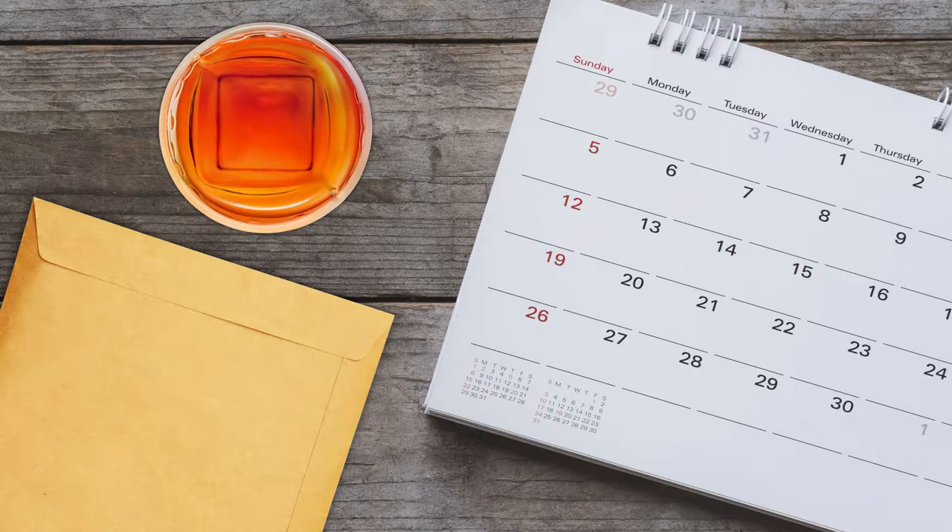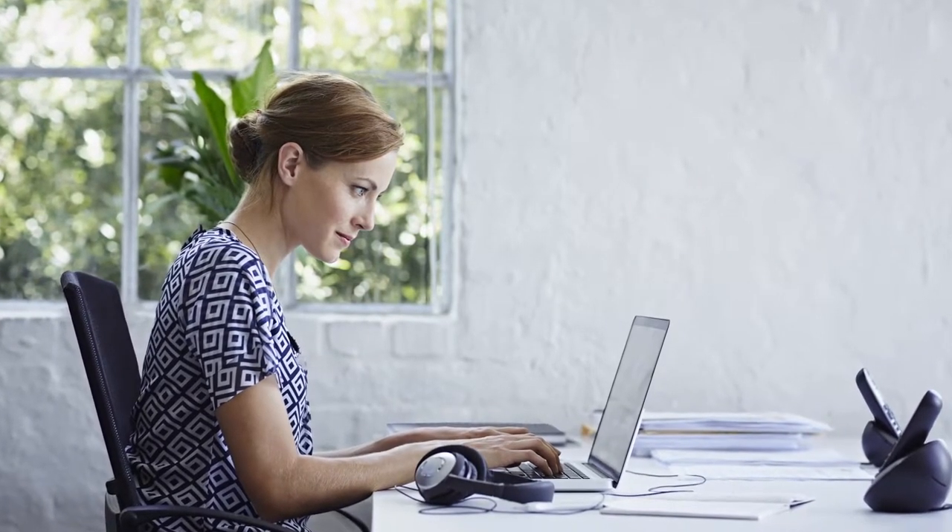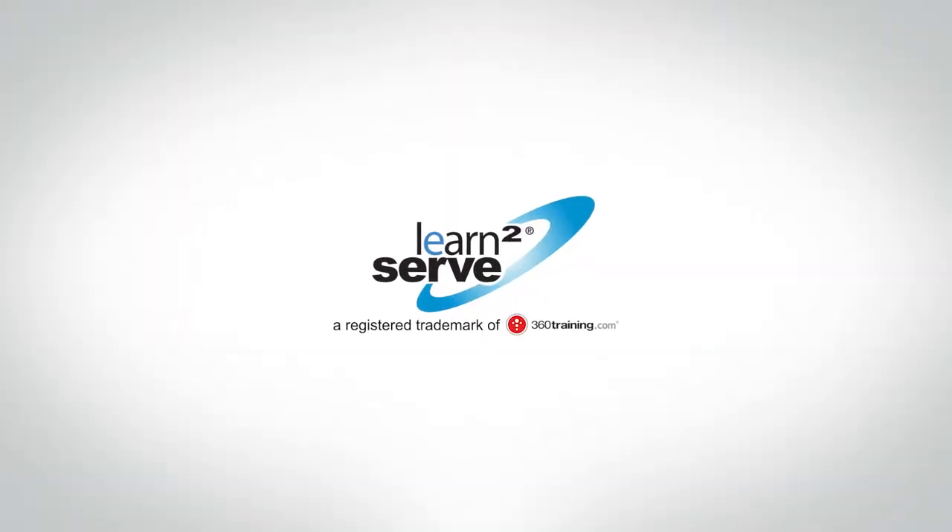If you sell or serve alcohol or check IDs in an establishment that sells alcohol, you'll also need a TABC Seller-Server Training Certificate. You can get your food handler and TABC training in one place from learntoserve.com.